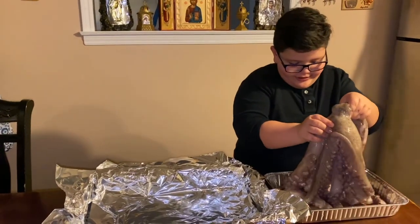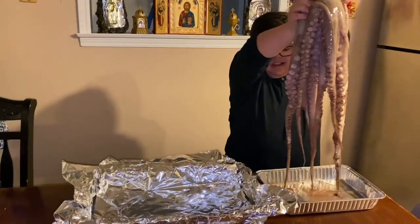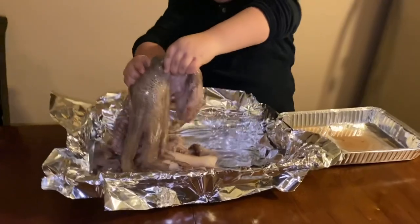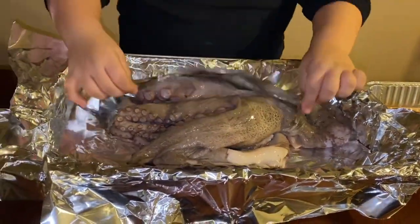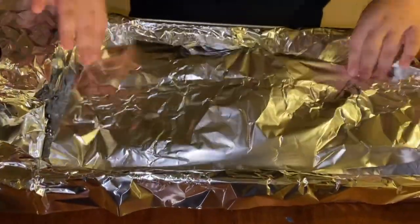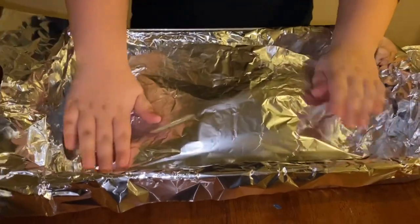Hello Frederick, I'm going to put you in this pan. Time to cook. I know you don't want to but we are going to eat you, Frederick. Sorry but we have to eat you. I'm just wrapping him up so he doesn't have to face anything.